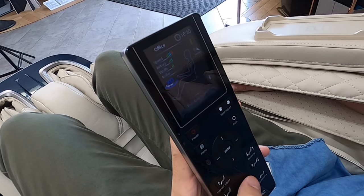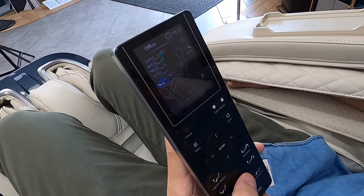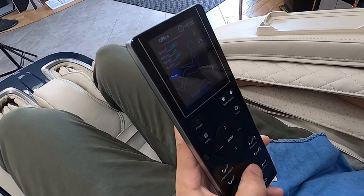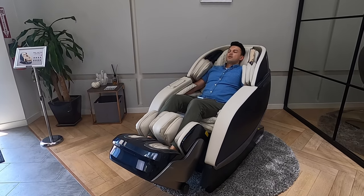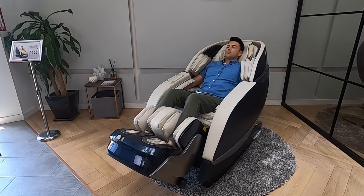The 3D rollers in the back are now extending the furthest and really getting my lower back. You can see from my body movement how much the XD is really working.